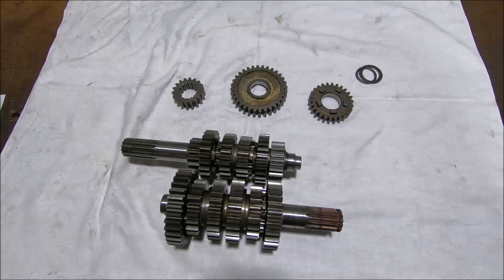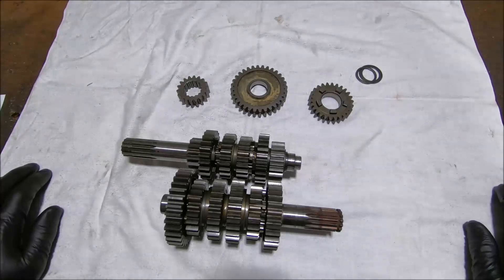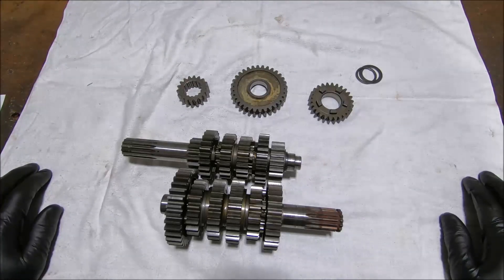It should be a better bike to commute on around town, it should cruise on the highway better — it should just be a better gearbox, hopefully. The gears themselves I had made by a gear-cutting company who makes gears for all sorts of people — they do some V8 Supercar and some ARB diff gears and similar work.